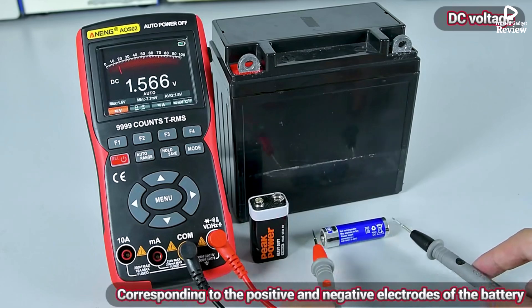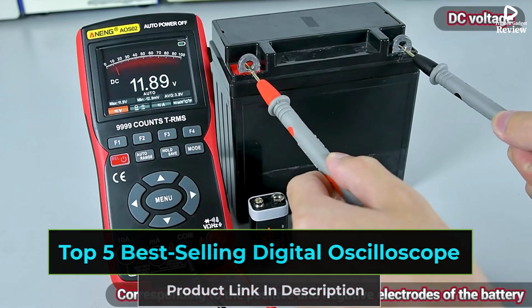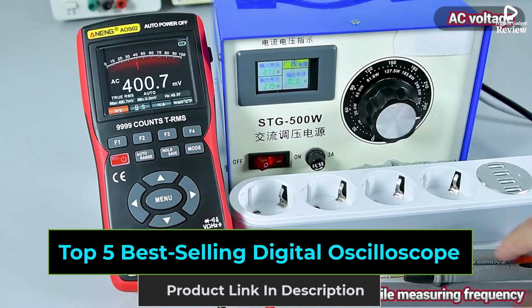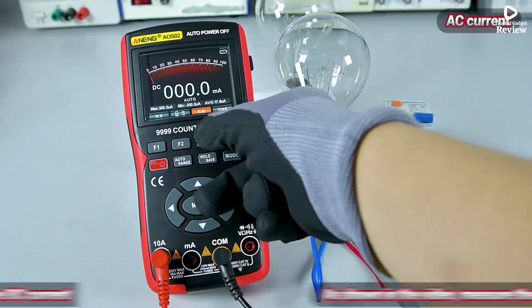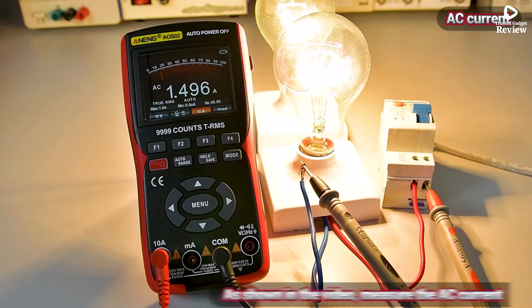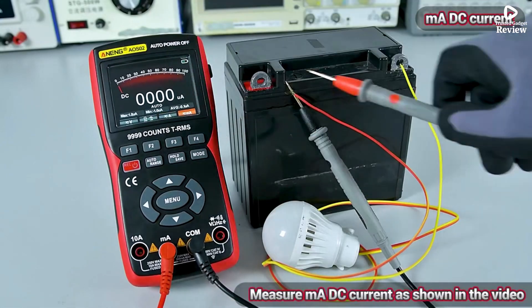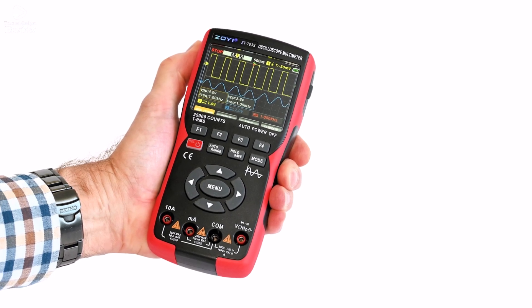Looking for a reliable and high-performance digital oscilloscope? In this video, we're featuring the top 5 best digital oscilloscopes that offer precision, advanced features, and ease of use for engineers, hobbyists, and technicians. Whether you're troubleshooting circuits, analyzing waveforms, or testing electronic components, these oscilloscopes deliver accuracy and efficiency.